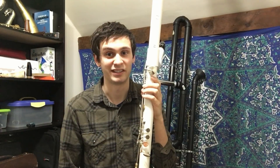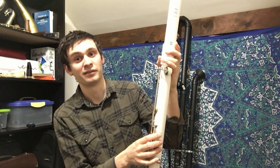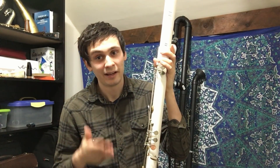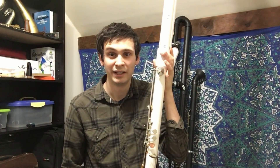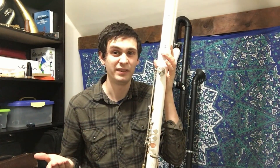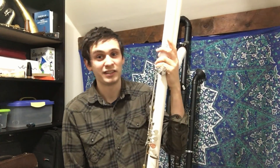The second thing I wanted to test out is the key work, and this is the part of the project I'm most proud of. On the octocontrabass clarinet I have simple system key work, which works — it can play a chromatic scale — but there are a lot of problems with fingering, and that fingering system is pretty much out of date by almost 150 years. So I thought, why not try and make some kind of Boehm system key work, like I originally wanted to do on the octocontrabass? And that's exactly what I did on this instrument.